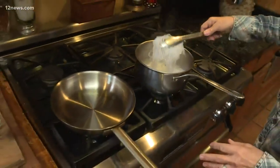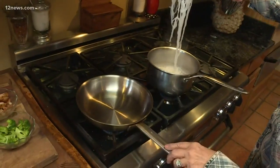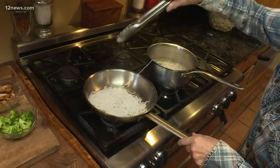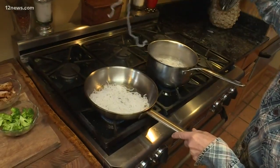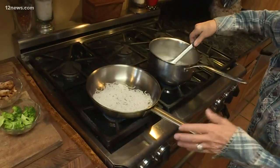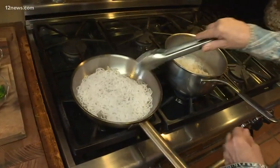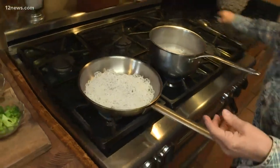Now I've got a hot frying pan and I'm going to go right into the frying pan. What that's going to do is kind of dry them out a little bit. Just like that. And guess what? That's about all there is to it.